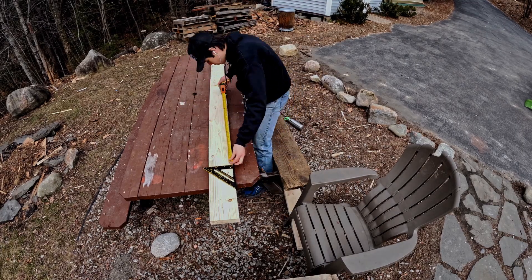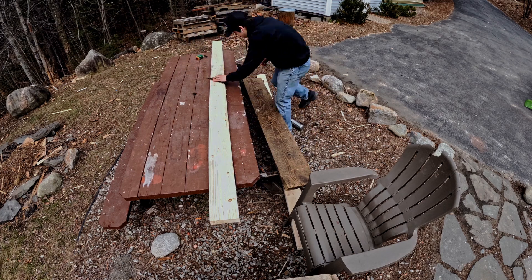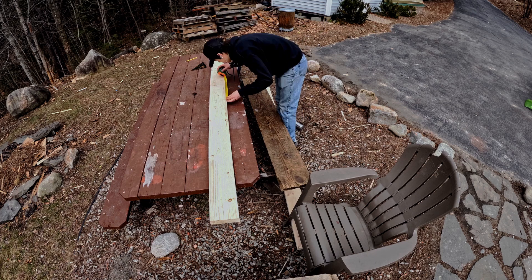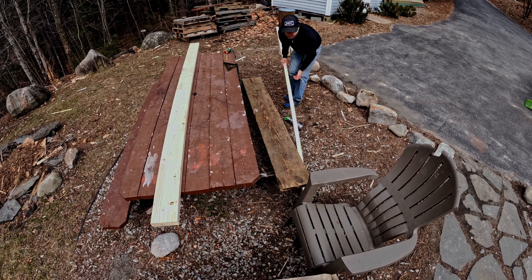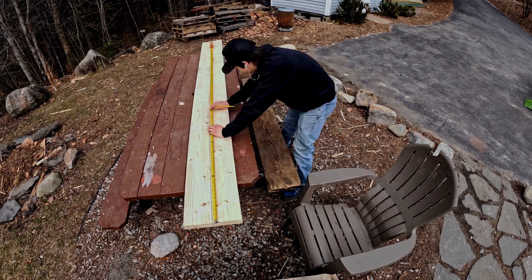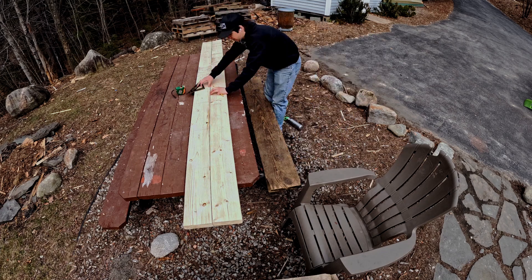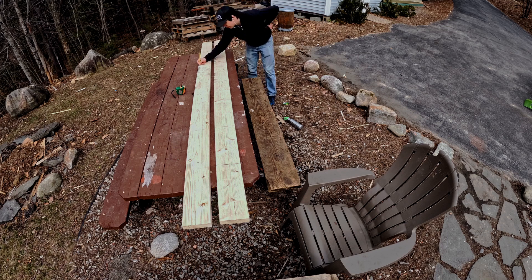Alright, so what I'm doing now is I have two ten-foot sections of two-by-fours and I'm basically marking out six fifteen-inch segments off of these strips of two-by-sixes. These cut pieces will actually act as a way to connect the regular cross spokes and the intermediate spokes together in the final product.